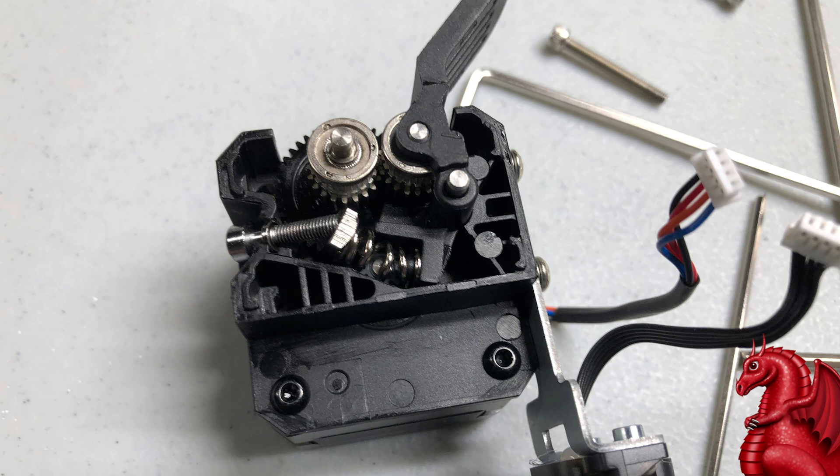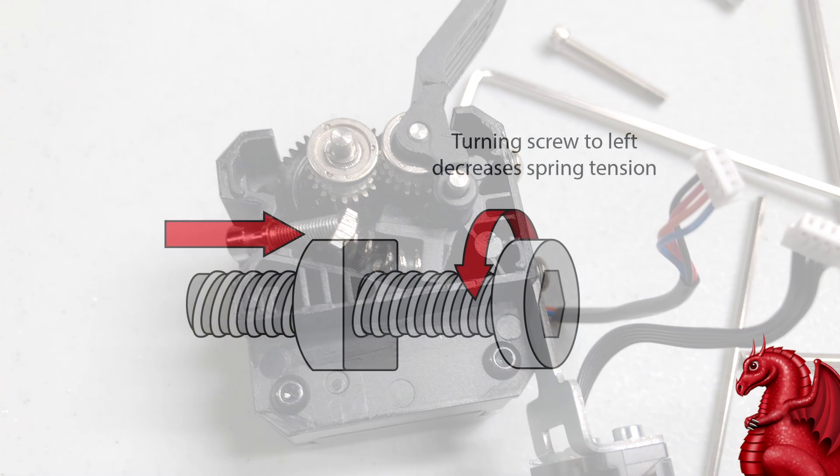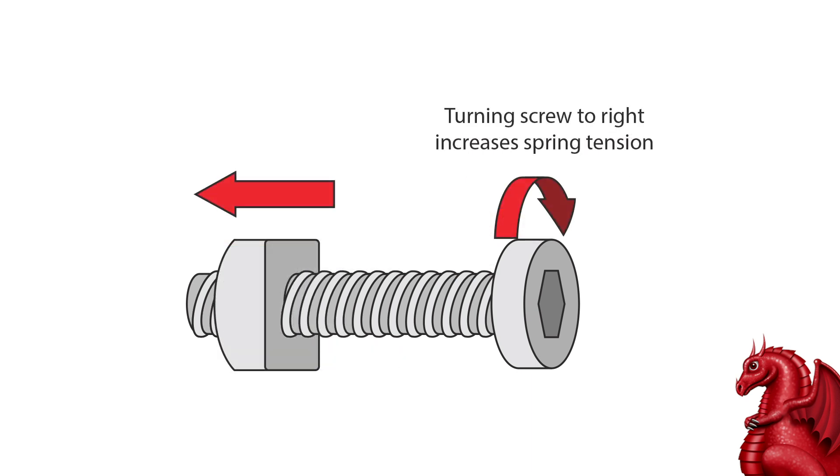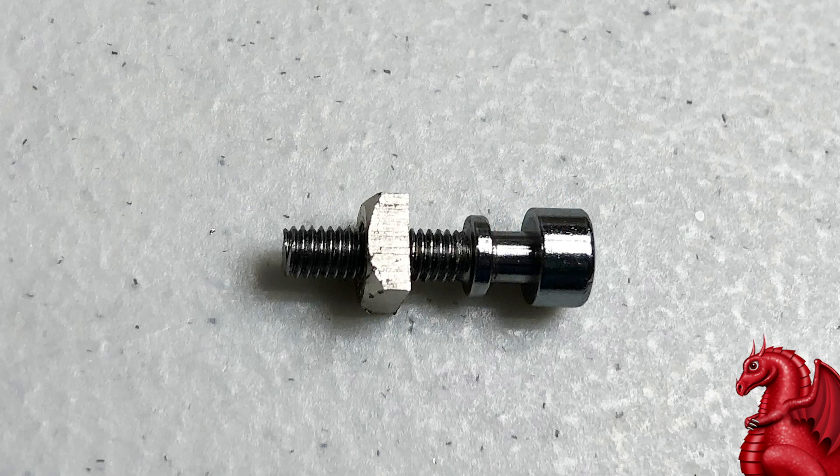This is why I didn't get any increased or decreased resistance on the screw no matter how I turned it. What should happen is: if assembled properly, as you turn that screw to the left the nut goes toward the screw head and decreases pressure on the spring; if you turn it to the right, it forces the nut down the shaft and compresses the spring, increasing tension on your filament. Mine was doing neither because the nut wasn't on the screw.